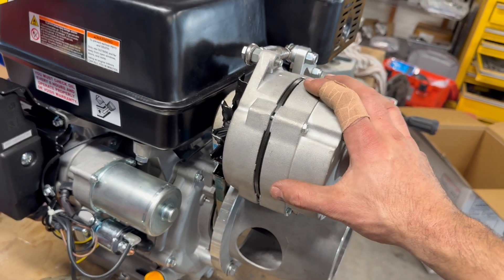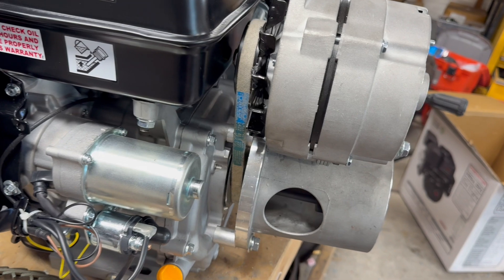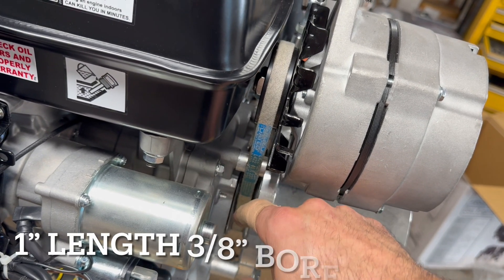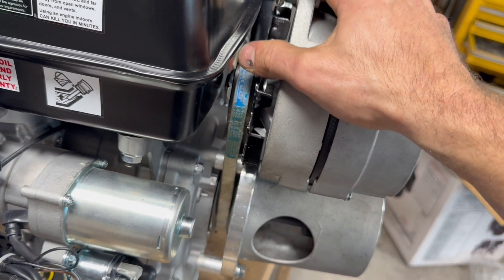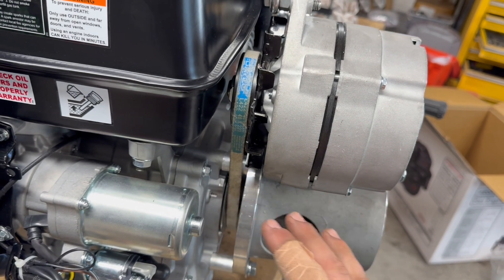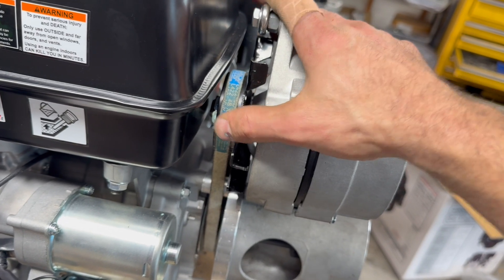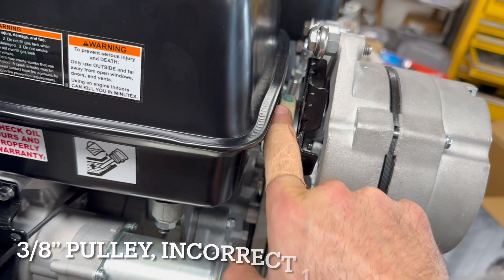This is a standard GM one-wire alternator — nothing special at all. The drive belt for the alternator runs inside this new gap that we created with these spacers, going down to the pulley mounted on the crankshaft. If you do something like this on your own machine, the belt you use is going to depend on your exact pulley and alternator configuration. It's somewhere around 21 to 22 inches.